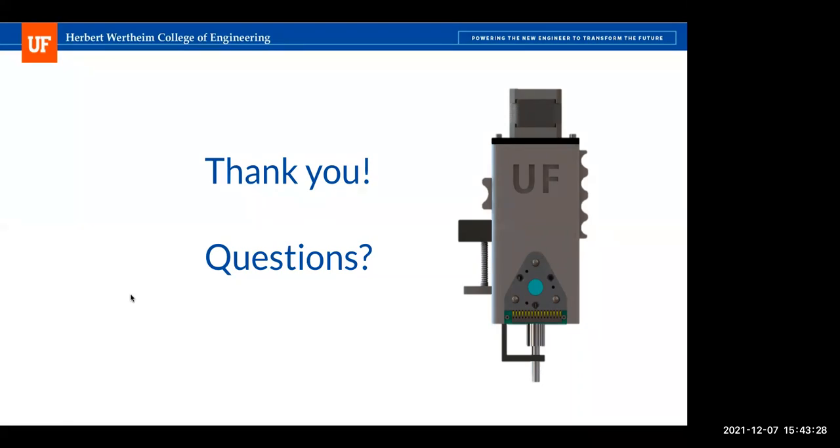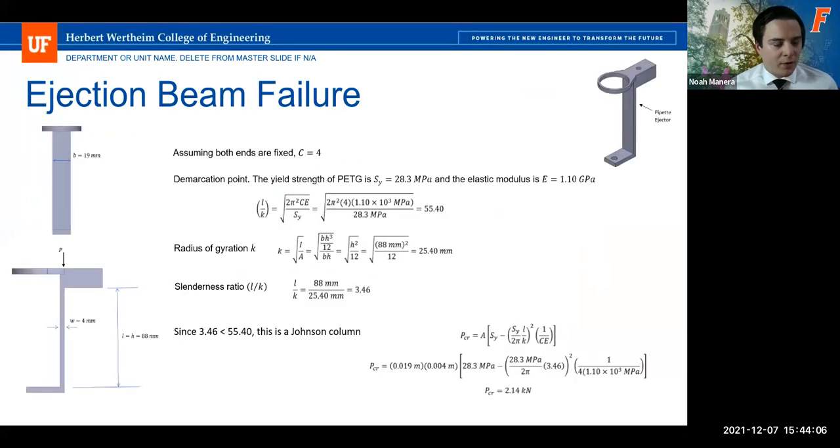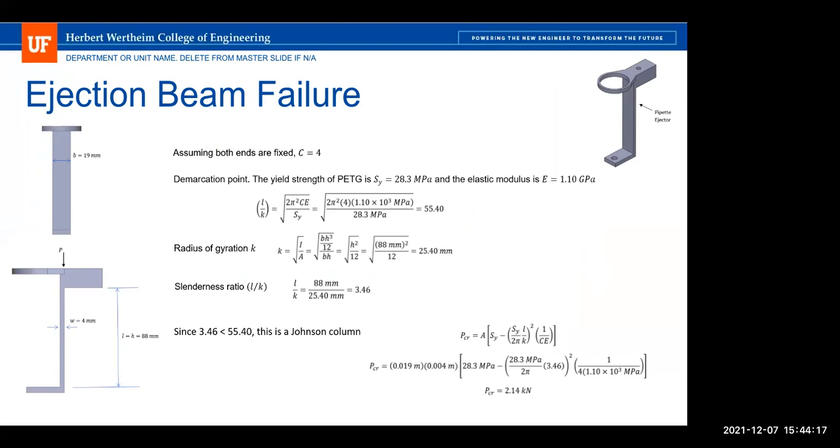The team responded that based on their experience ejecting the tip, there didn't seem to be any danger of snapping, so they felt a simplified analysis was sufficient to show that the force required to eject the tip was manageable.